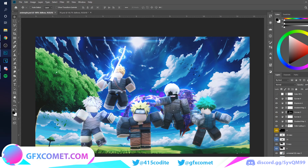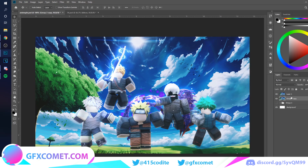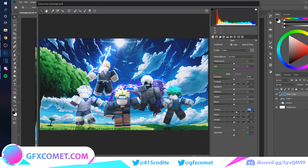All right, I think I'm done with the effects. I'm going to take everything, merge it into one layer, then go to the Camera Raw filter and bring the texture up, adjust the vibrance, and play with the shadows. I don't want too much contrast, so I'll just adjust these until I get something I like.